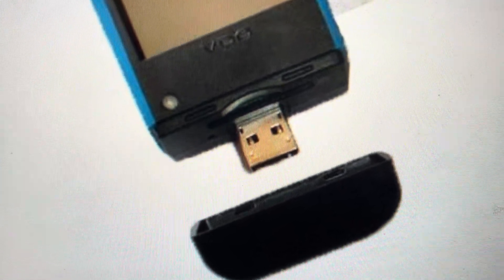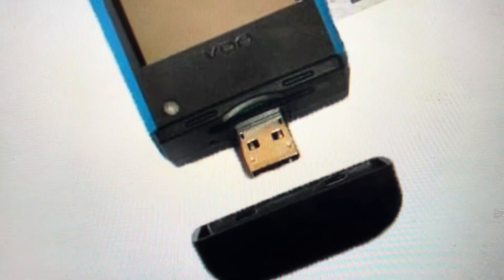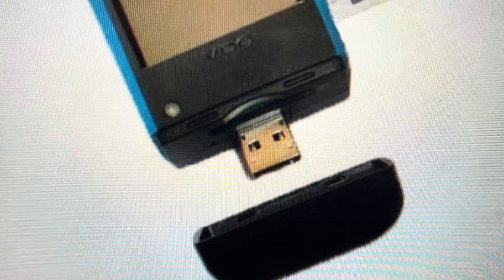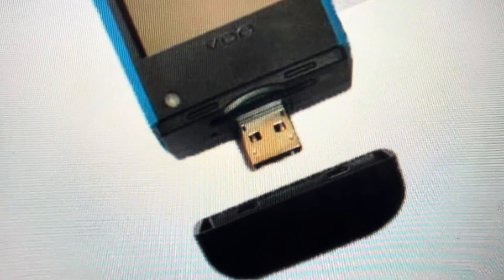The other reason is if you just want to wipe it so that you can use it as a brand new device. This will wipe everything off of it, and you will be able to use it as a new device without any of the old settings or configurations on it.